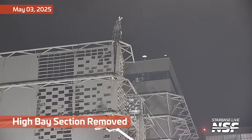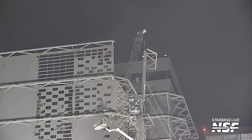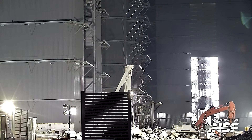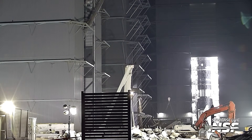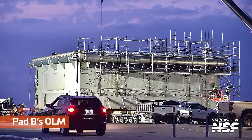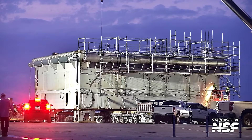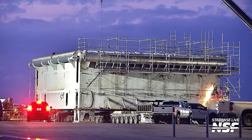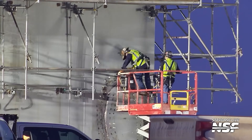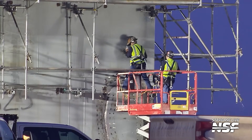Kicking it off with some sparks and another high bay section removed. We've been seeing this for quite some time as they bring down the high bay piece by piece. The color on this shot is really something — you've got the highlight of the sparks shooting out, some brake lights on the car, the crisp OLM, and then the purplish blue of the setting sun in the background. That sky is just fading down. Really cool.